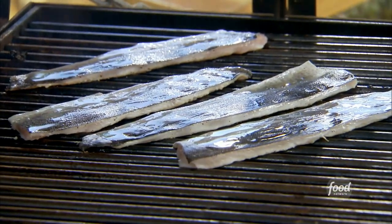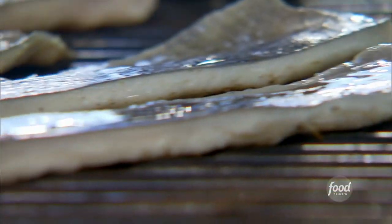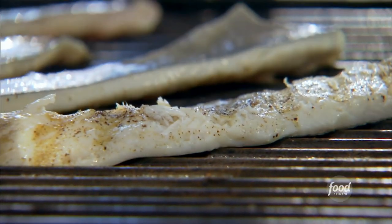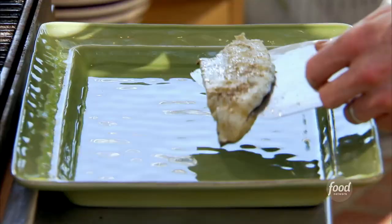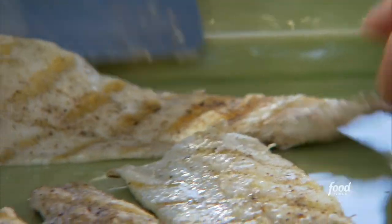If you want to, of course, you can take it off. This is going to take about 90 seconds on one side and 30 seconds on the other. This trout is so delicate — you need to be so careful. That's how you grill trout right there.